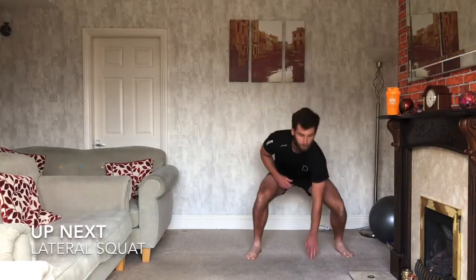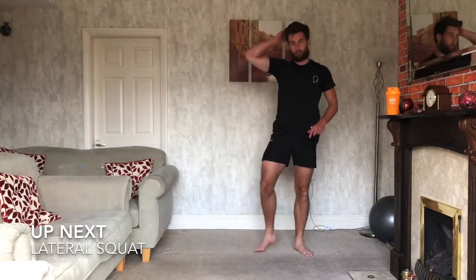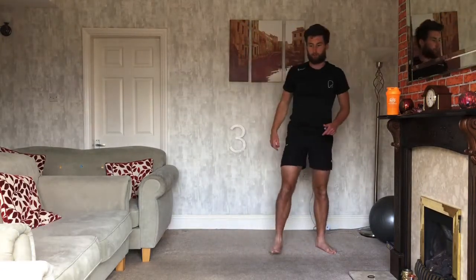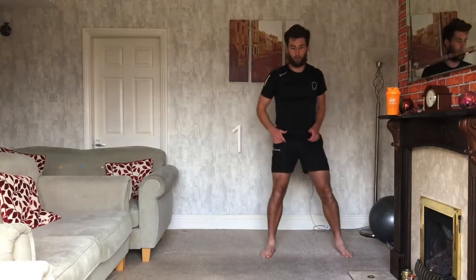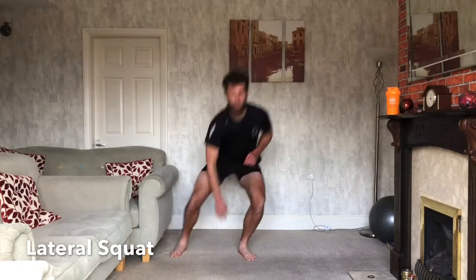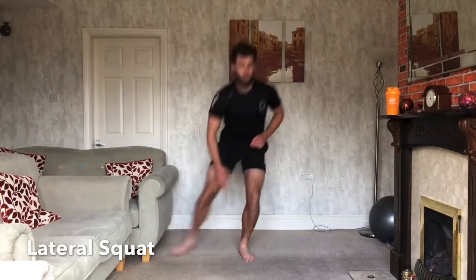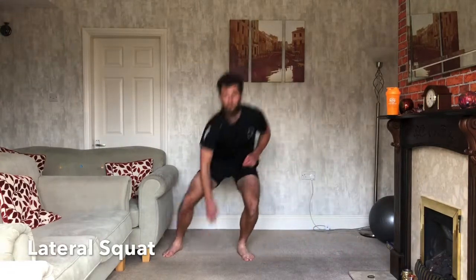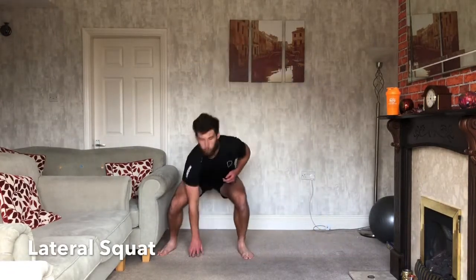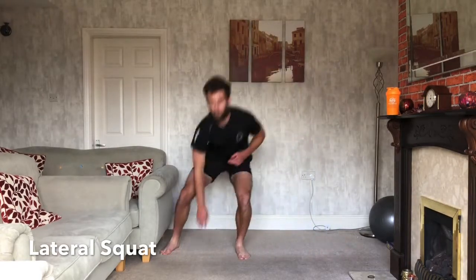Lateral squats next. So we're squatting from one side, feet together, down to the other — touching the floor each time. Ready? 3, 2, 1, let's go. Down, on to the other side. So rather than a skater, we're just squatting down as low as you can get. Touch with your hand.